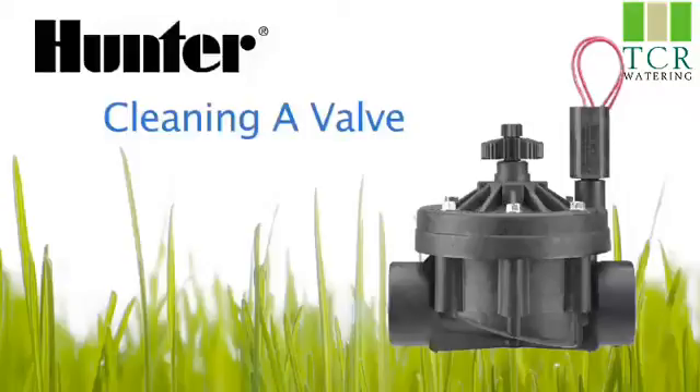Hello, my name is Brian. I'm a tech support rep. Today I'll be explaining how to take apart, clean, and troubleshoot a valve that continuously waters. The only tool you'll need for this job is a screwdriver.